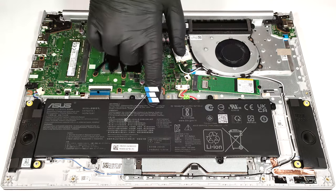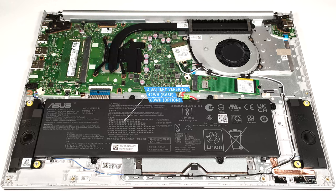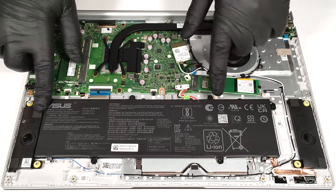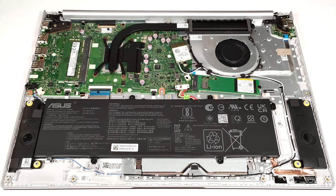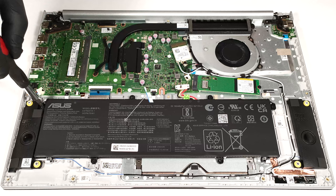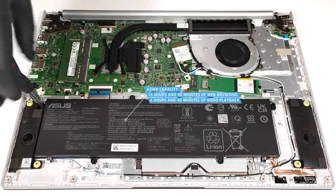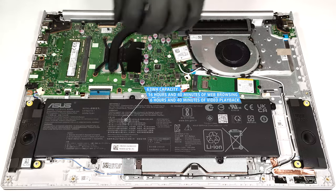The battery in our machine is the optional 63 watt hour model. The base version has a capacity of 42 watt hours. To remove it, unplug the connector from the motherboard and undo the four Phillips head screws that fix the unit in place. The optional capacity lasts for 16 hours and 40 minutes of web browsing or 6 hours and 40 minutes of video playback.